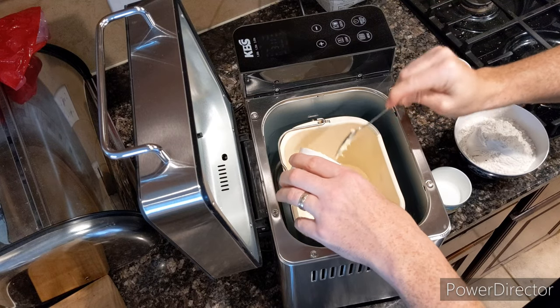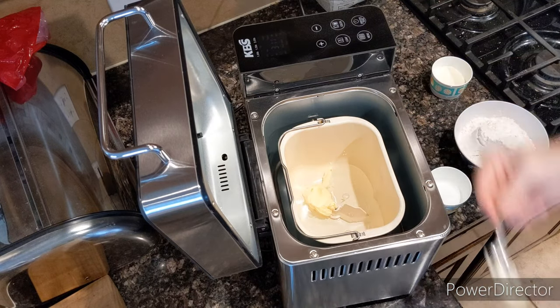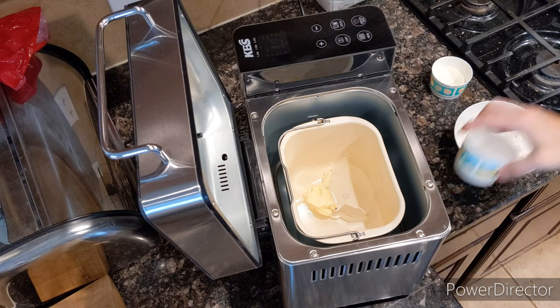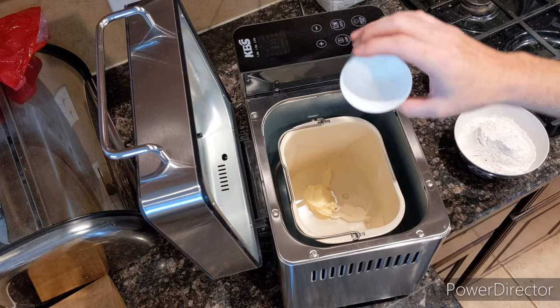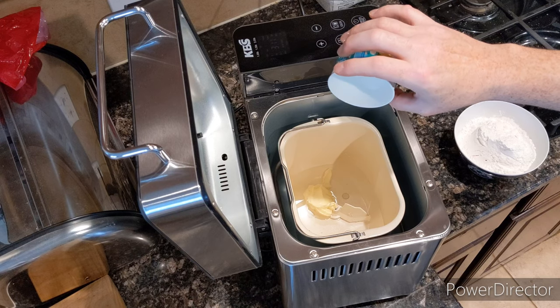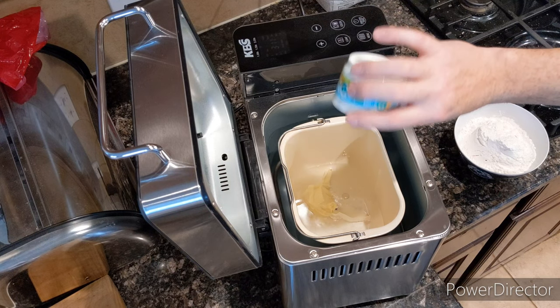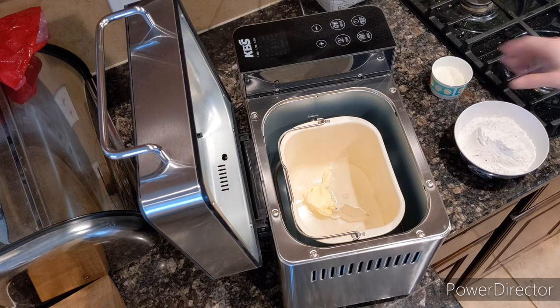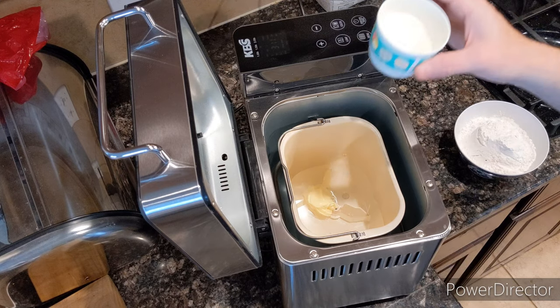You can't have some bread without butter — half a teaspoon of salt and four tablespoons of milk powder.